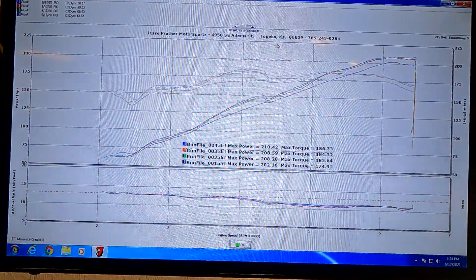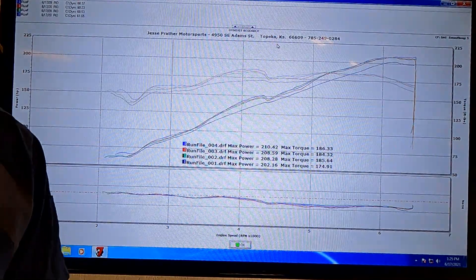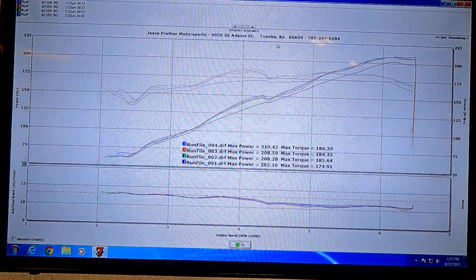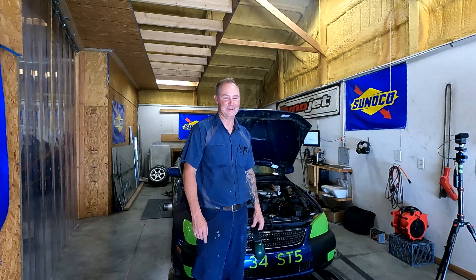And now we can fill out our average horsepower forms for the NASA classification and you'll be ready to go. A little bit warm here on the dyno today — it's about 101 degrees in Topeka and it's probably about 110 here in the dyno room. Thanks for watching, guys. We'll see you next time. Take care.